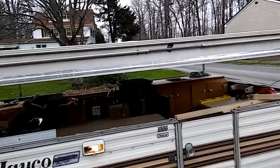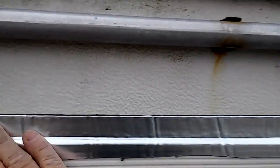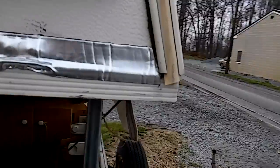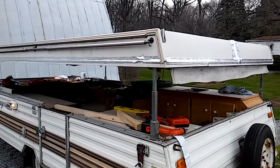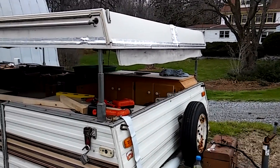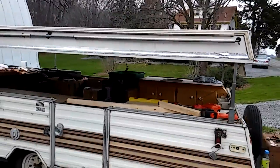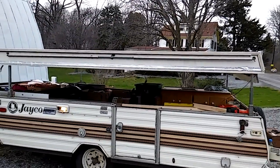One thing I've done is I've been using this peel and seal. At first I thought, well, that's going to make it look really crappy, but I don't think it will look too bad after I paint it. What I'm going to do is put this peel and seal over the top and over all the seams on the roof, especially, and maybe on the corners, and then I'll never have to touch that for a long, long time. That's my idea — to do it once and be done with it.